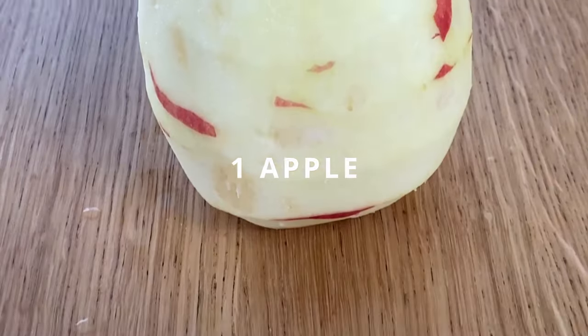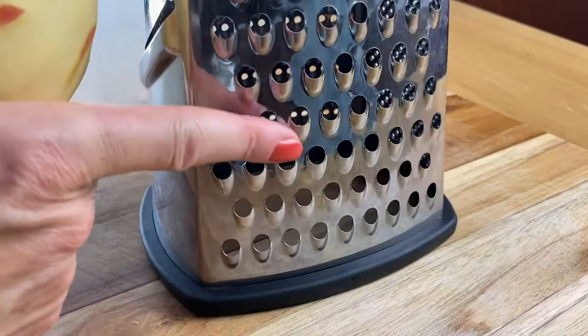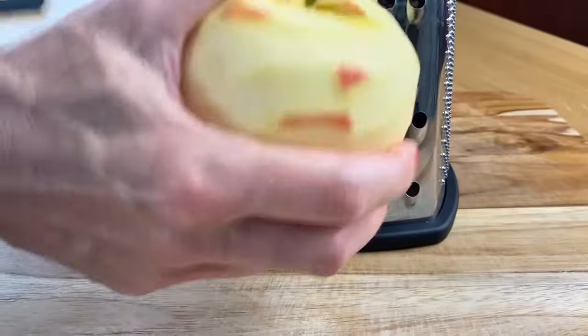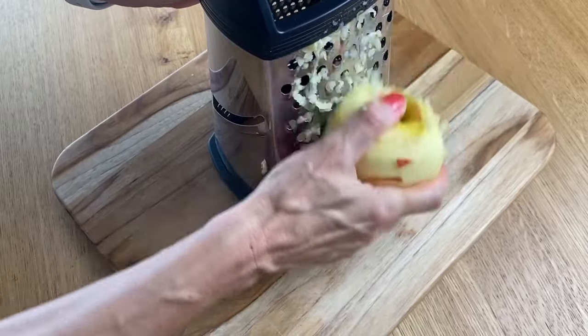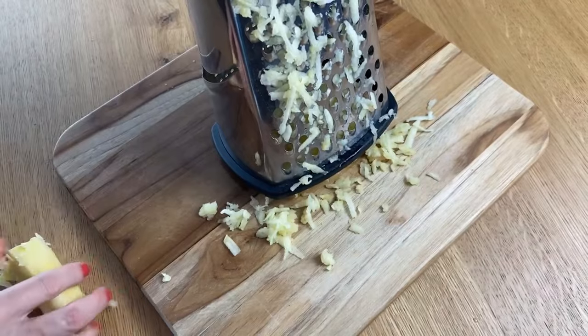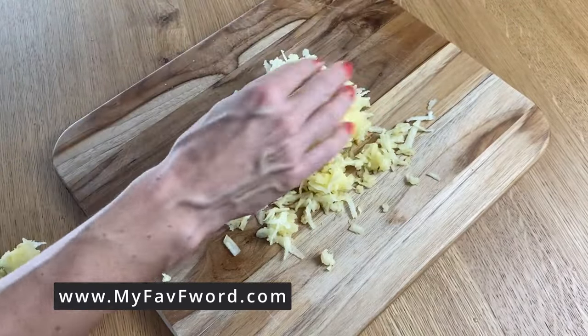We're gonna need one apple. I like to peel it first before I put it on the grater so the skin doesn't mess it up — it's much harder to grate with the skin on. But if you like, you can leave the skin on as well. And now for the dough.